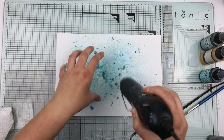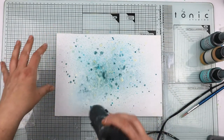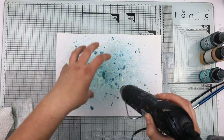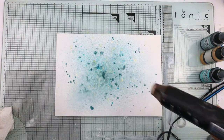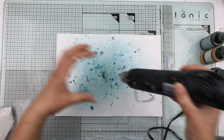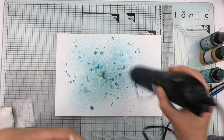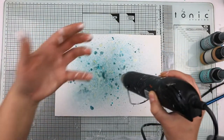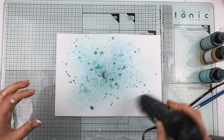This is the area where I'm thinking of putting my embellishments. To have the color more solid underneath where you're going to put stuff draws your eye in and brings it into the focal point.